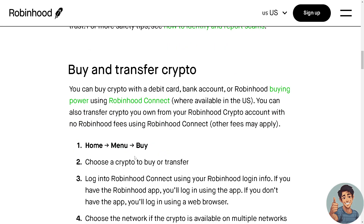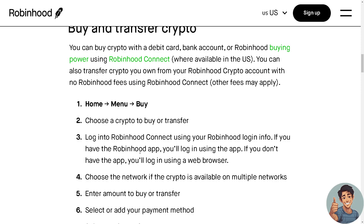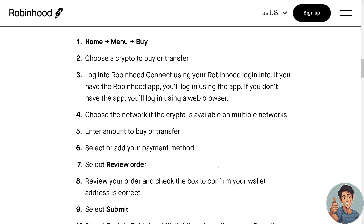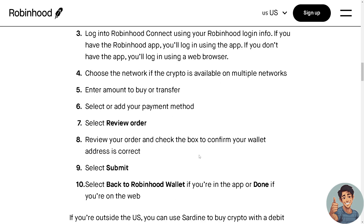You can also buy and transfer crypto. Go to Home, click Menu, then Buy, and choose a crypto to buy or transfer. Log into Robinhood Connect using your Robinhood login info — via the app or a web browser. Choose the network if the crypto is available on multiple networks, enter the amount, select or add your payment method, select Review Order, confirm your wallet address is correct, and select Submit. Then select Back to Robinhood Wallet if you're in the app, or Done if you're on the web.